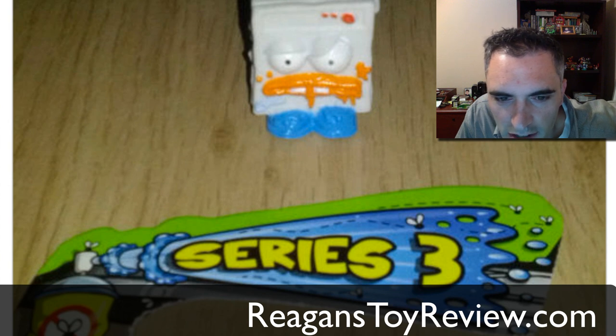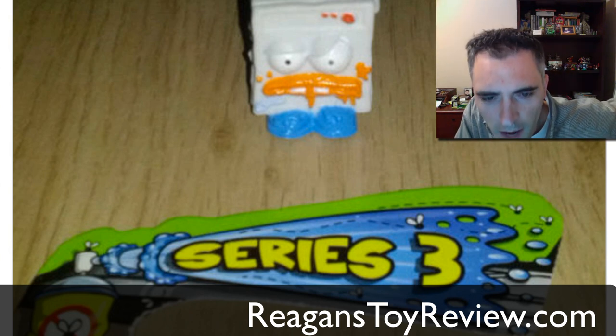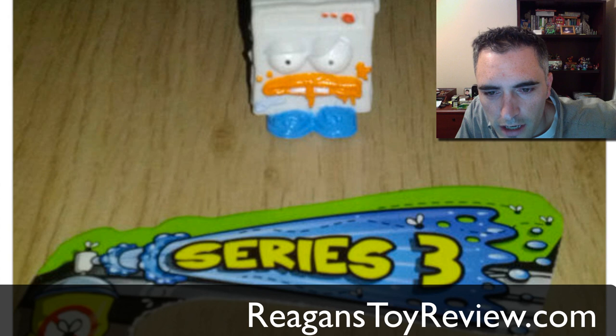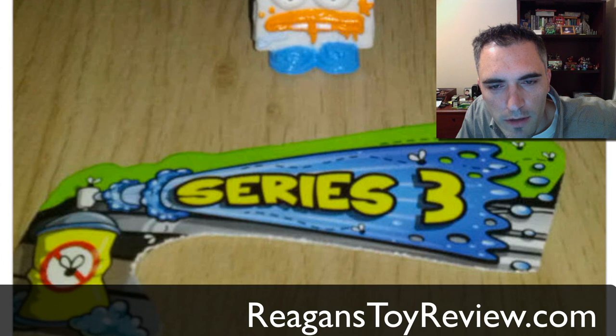Series 3 is out in Australia, the homeland of Moose Toys. Hope all of you Australians are enjoying your Series 3. We're going to be talking to some toy stores in Australia, hopefully getting some shipped in here to the United States. Of course it'll take a little while for it to get through customs and whatnot, but we will start ordering Series 3 for some unboxing.